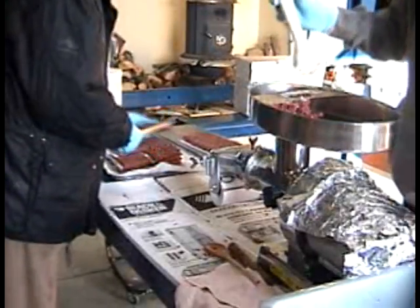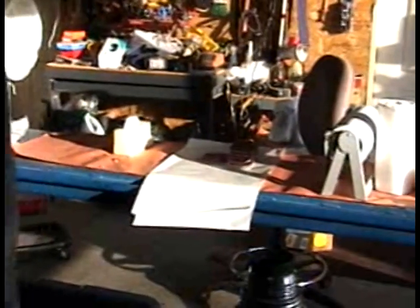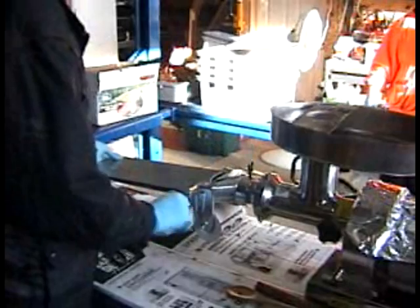We stock up our freezer with as many patties as we think we want. We've got the butcher paper ready over there, where they're rolled, and several pieces already cut and ready for the wrapping project. We just keep making those patties until we've got the amount we think we're going to be able to handle.